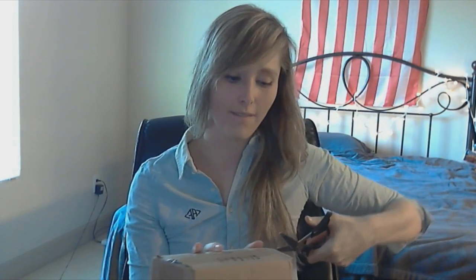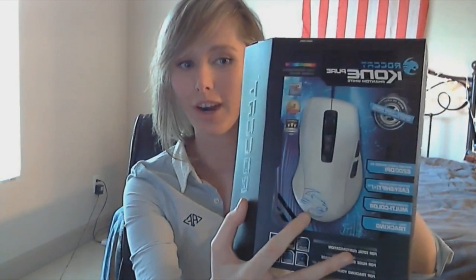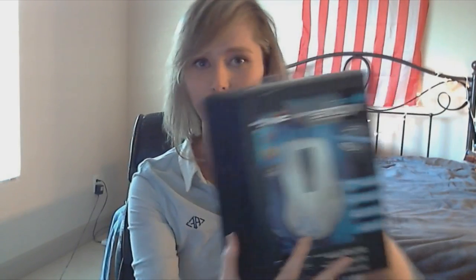I think for the 5th anniversary, Roccat launched four different colors. One had orange on the panels of the mouse, one had blue, one had red on the top, and the one that I got — all white. That looks so good. And the Roccat logo — that part you can change to pretty much any color you want. 16.8 million color lighting. One of my stream viewers actually donated me the mouse pad and the mouse. That was Dylan. Thanks so much, Dylan.